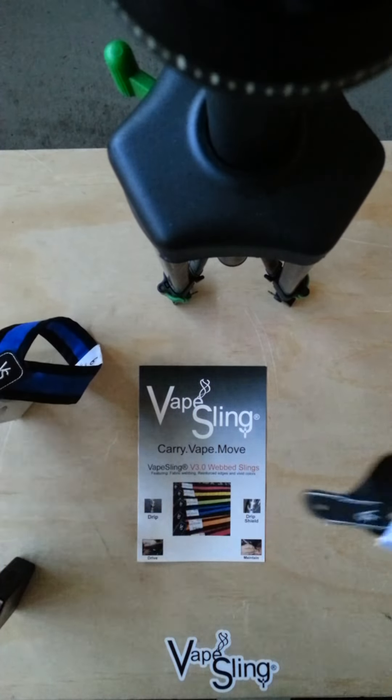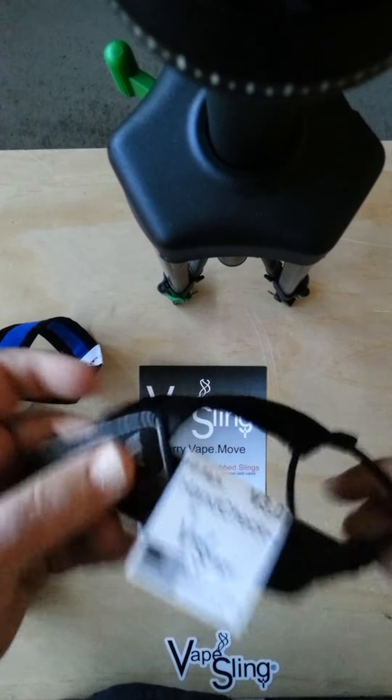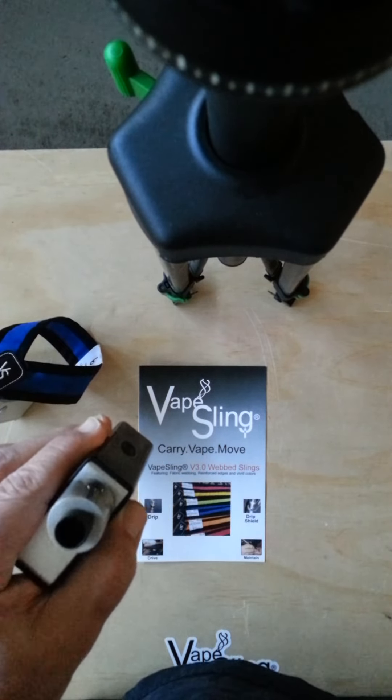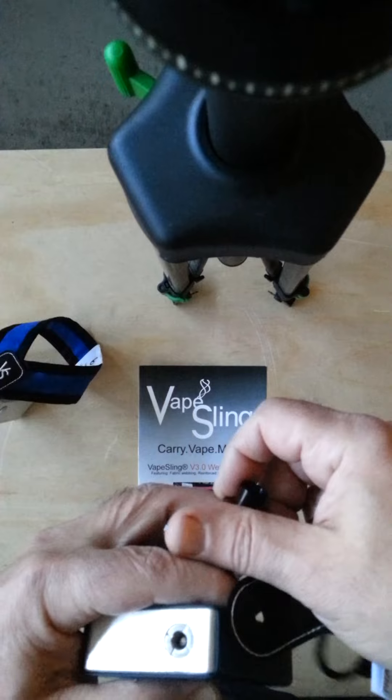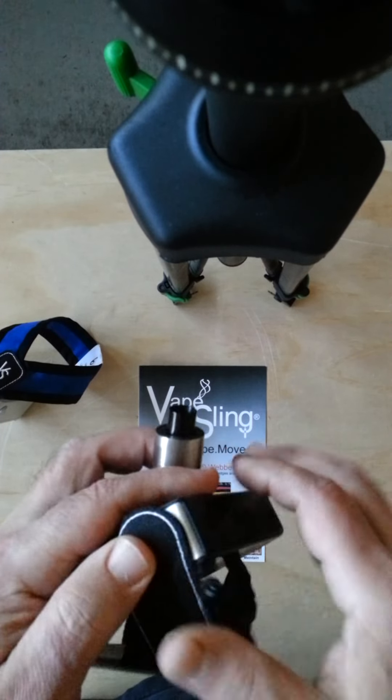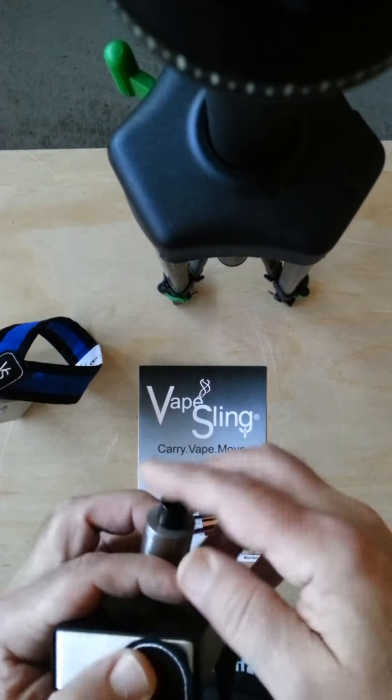Now we have an adjustable version as well. And as all our slings, they go between the Addy and the Baddy. So we go ahead and just install like so. And on a box mod, I like it sideways like this for the hand check, just so it can be in my hand. I'll show you that after I put this Addy in.